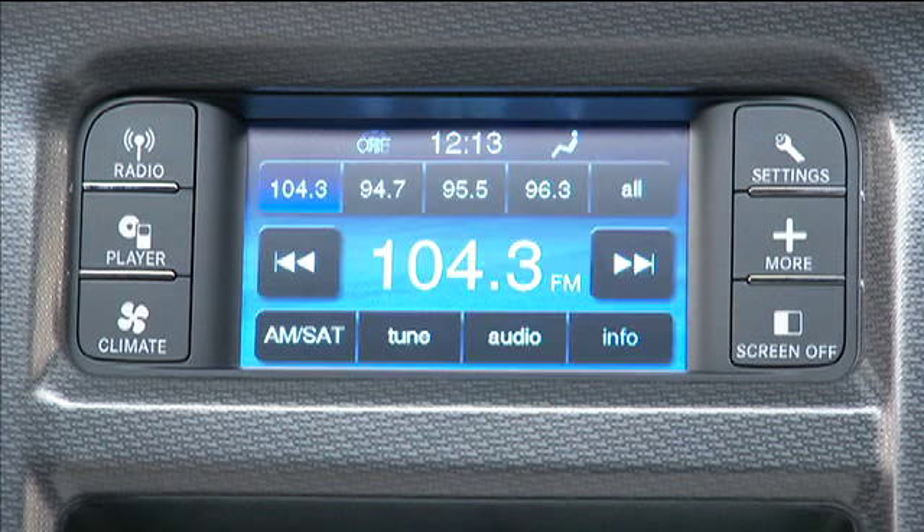Your audio system allows you to store your favorite radio stations to a convenient one-touch preset. Select the radio band by touching either the AM, FM, or SAT soft key. Now, once you've tuned to a station you'd like to preset, touch and hold one of the preset soft keys at the top of the screen until you hear a confirmation beep.